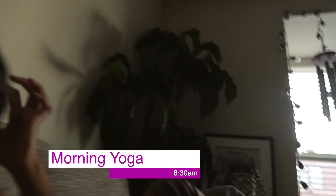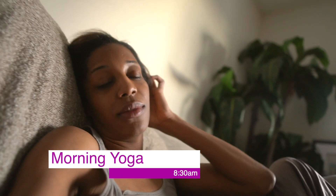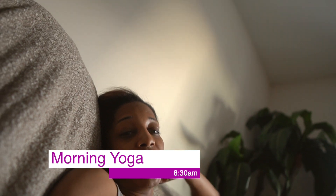I just woke up. I'm probably gonna go outside or do some yoga — do some yoga with me.